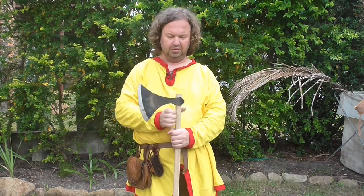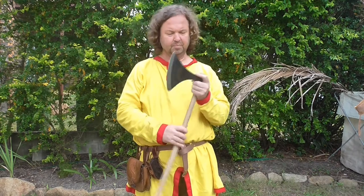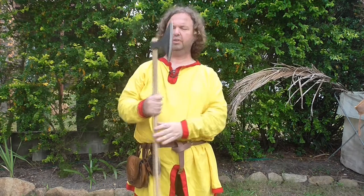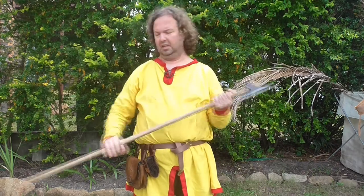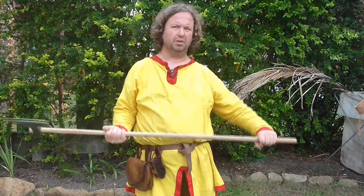I used an oak hoe handle that I got from a local hardware store, and I was able to shave off the sides with a hand plane to create a very realistic axe handle. I like an oval shape, which gives me that little bit of extra feedback into which way the axe head itself is pointing.